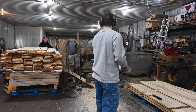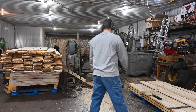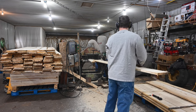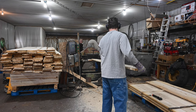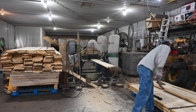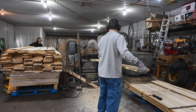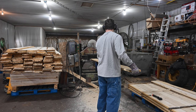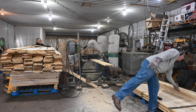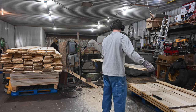We chose Aspen because we think it's just beautiful. It's very light. Actually, in the video it almost looks a little bit darker than it does in person. In person it almost looks white, and we plan on using a very light stain to keep the lightness and brightness — we think it'll really brighten up the cabin. We don't want to use a ton of electricity lighting the cabin, so having bright walls will make a big difference. We love the cabin look, but some cabins tend to be a little dark with the lumber used, so we're mitigating that and trying to do something a little different.